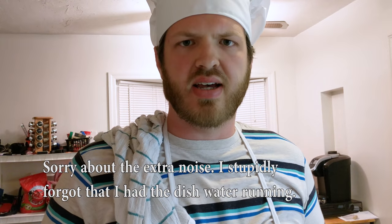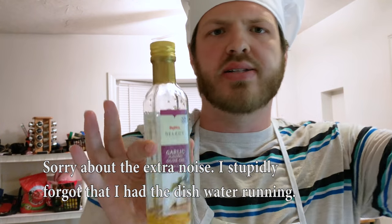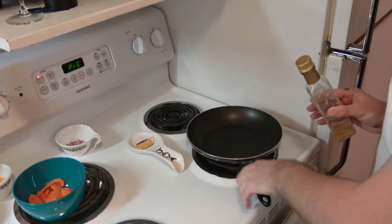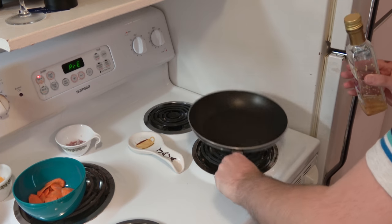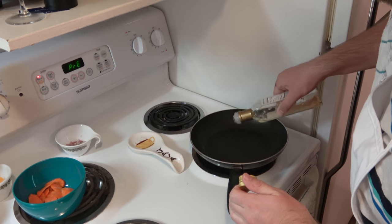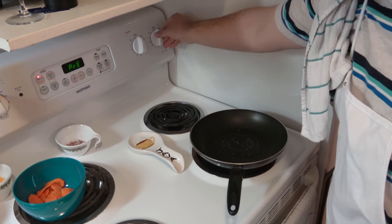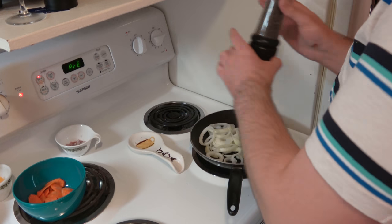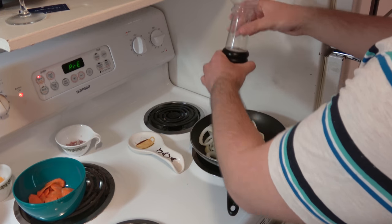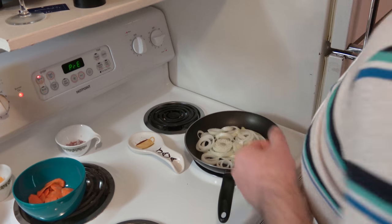The next instructions are to cook the onions. We will use the garlic olive oil in a non-stick pan and give it a drizzle. We will heat that up and add the onions, season with some more salt and pepper, and let it cook.